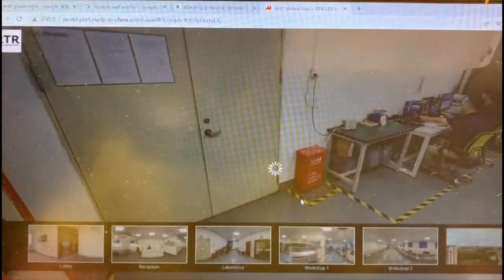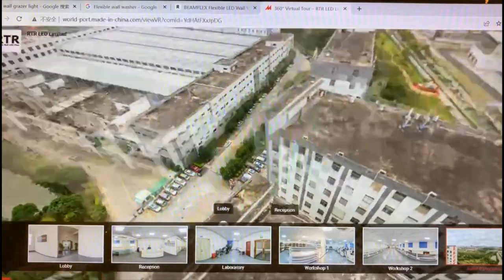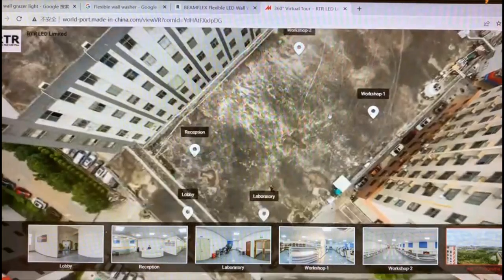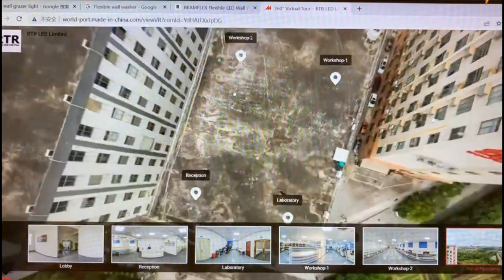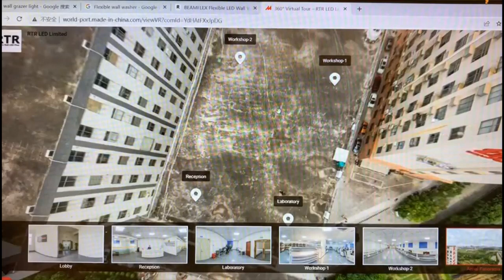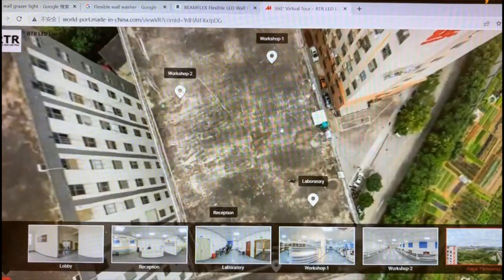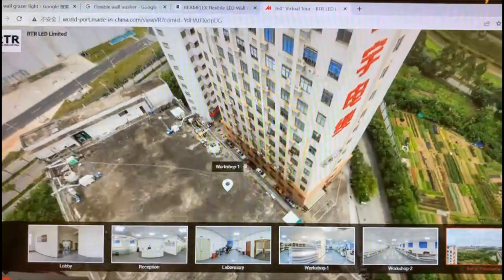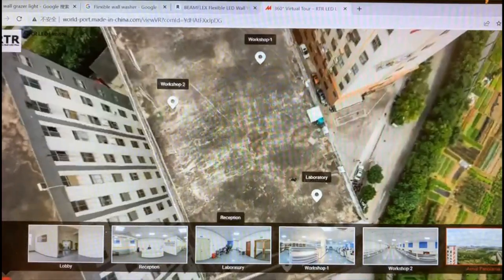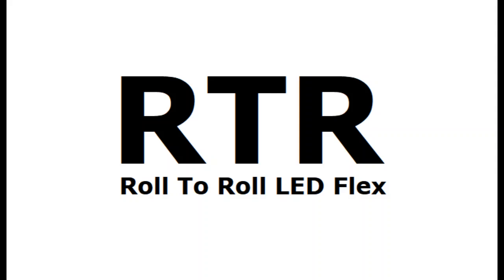For the outside of our factory, you can see our industry park. Our factory is on the sixth floor of Building 5. Welcome to visit our factory — thank you very much, bye.